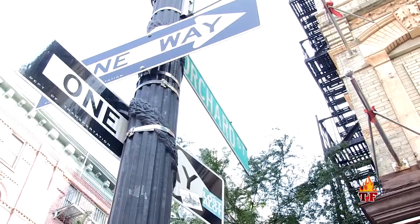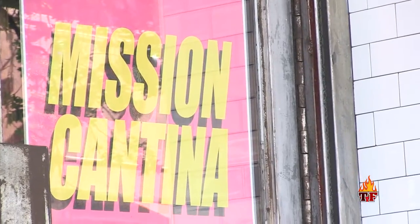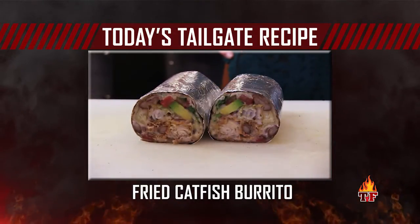Alright Nick, the Lower East Side is extremely historical, but it's also known for some great food. Here at Mission Cantina, they do a sick fried fish burrito, and we're here to teach you how to make it your ultimate tailgate food. Let's go!